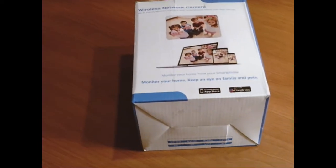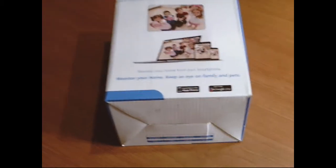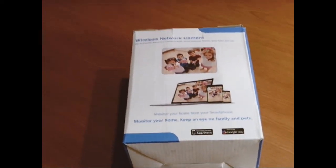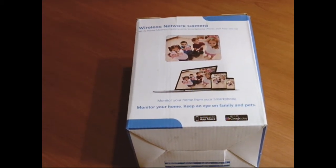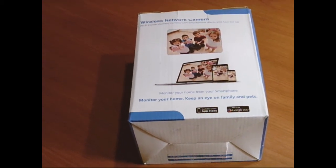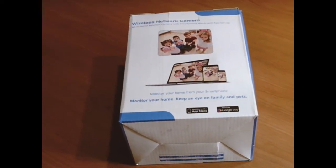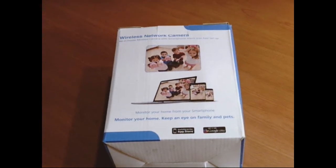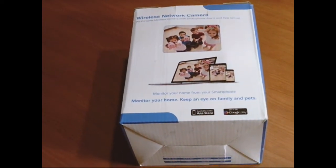What's up YouTube world. I wanted to do a review on a wireless network camera — it's not too fancy. I bought it new for about a little less than $50 online. I figured I might be able to use it in my landscape trailer, so if I'm in the backyard I can periodically watch the inside or outside of my trailer.